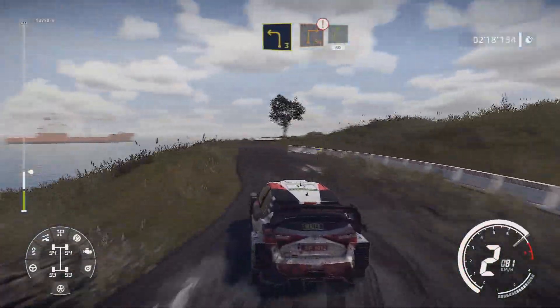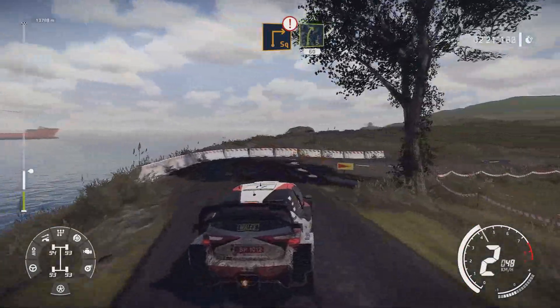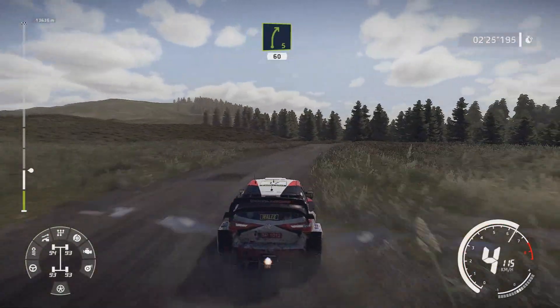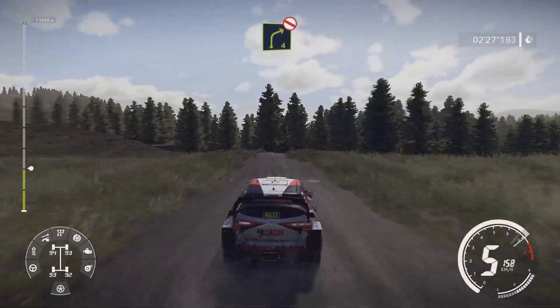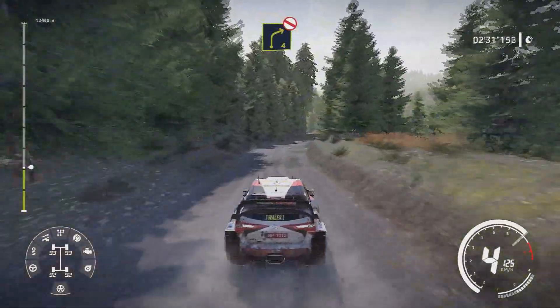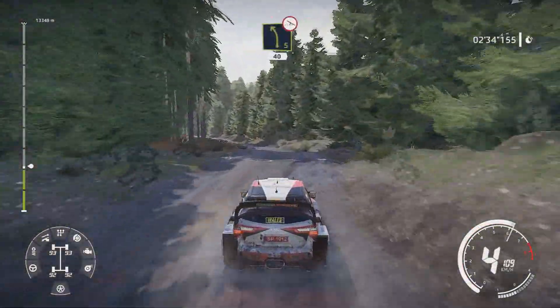Hard break for square right over gravel and right 5 60. Right 4 opens don't cut long and caution and caution left 5 over bump on camber 40.